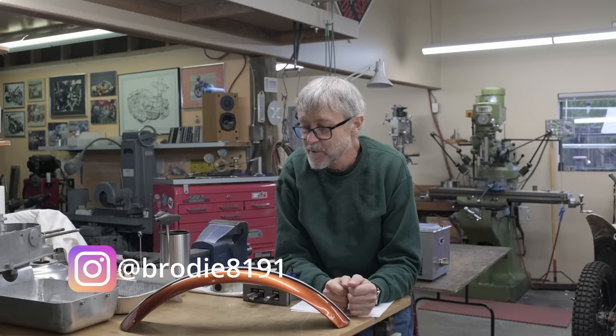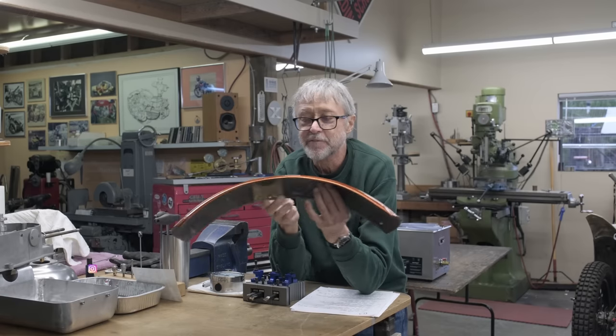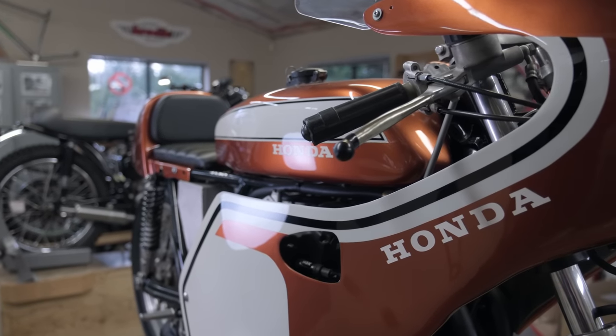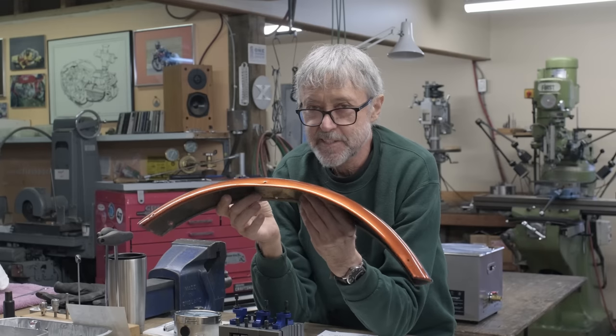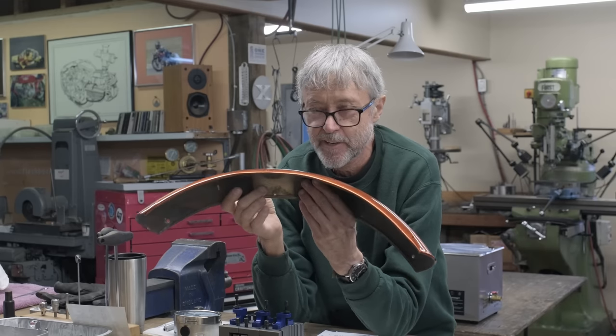What are we doing today? We're back in the shop and we're going to work on a fender. This is the CR750 fender. They took the bike apart, sent it out for a nice coat of paint — looks good — and the fender mount got lost. So that became my job, because where do you buy a CR750 race bike fender 50 years later? I do not know.